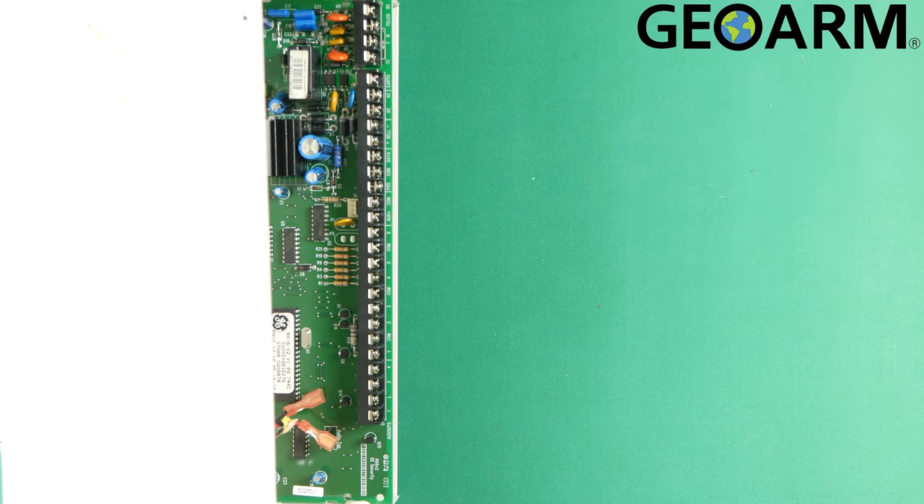Hey guys, Drew with GeoArm, and I'm back to talk to you about the M2M MQ03-LTE and its wiring into the GE Interlogix Networks panel.